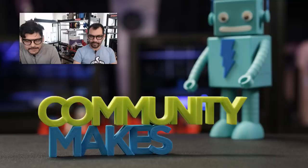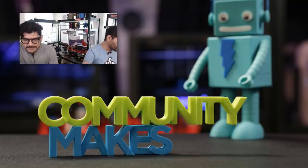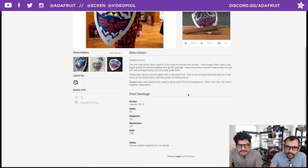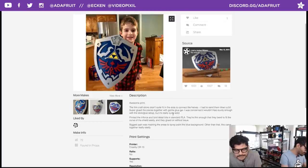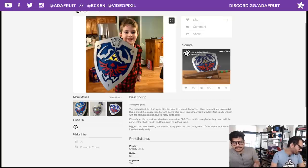Let's do a quick Community Makes runthrough. First up: a Highland Shield from the video game Zelda, printed on a CR-10. The maker sanded down craft sticks to fit and used Gorilla Glue for sturdiness. The shield was printed in PLA, with NinjaFlex used for the colored accent bits. They used a heat gun to heat up the NinjaFlex and curve those pieces to shape.